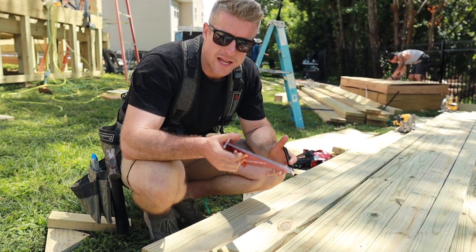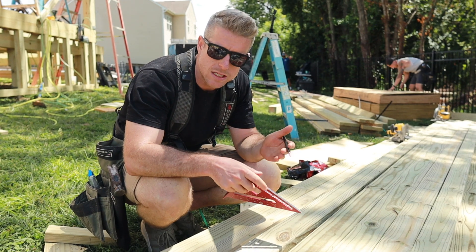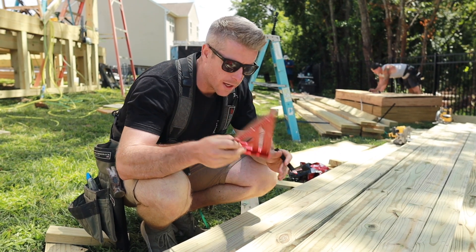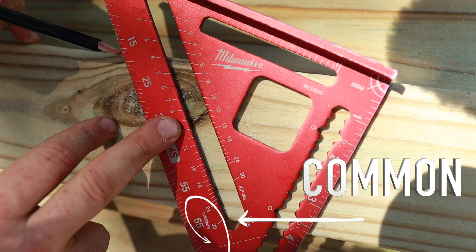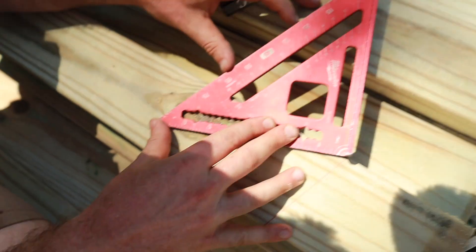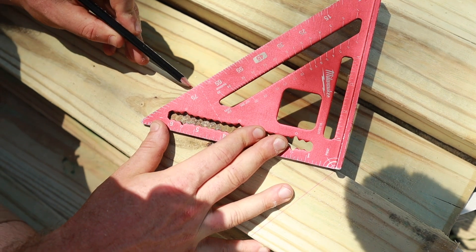I'm going to show you how to figure out some of the angles associated with this roof. We have a four pitch on our rafters, but our collar ties need to be on the back cut of that four pitch. You can figure it all out with a speed square. I'm going to set up this speed square on a four pitch — line that four on our common rafter, line up with the corner of our lumber. You'll see if I continue that line, that leaves us at 18 degrees for a four pitch.